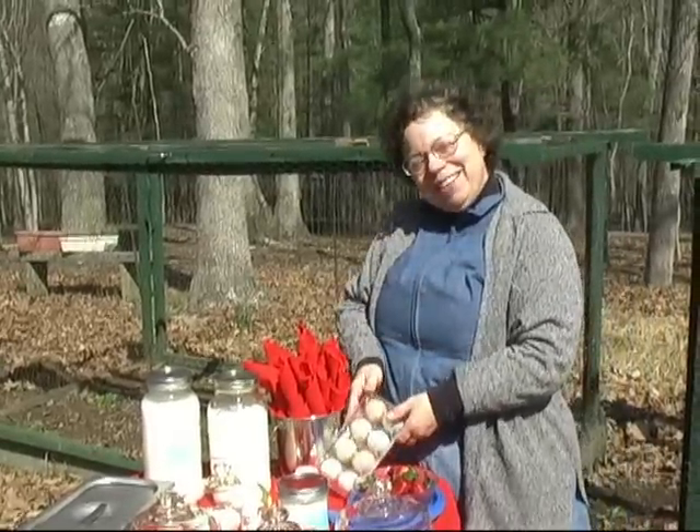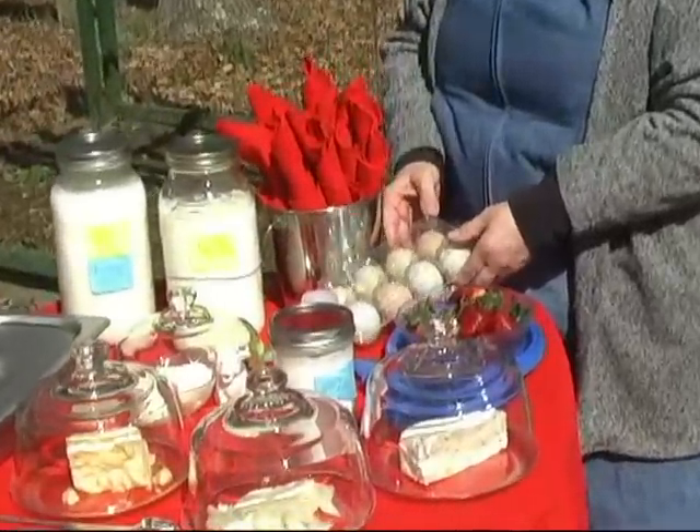And here are our Easter eggs — blue and green and pink, and sometimes a little bit brown.